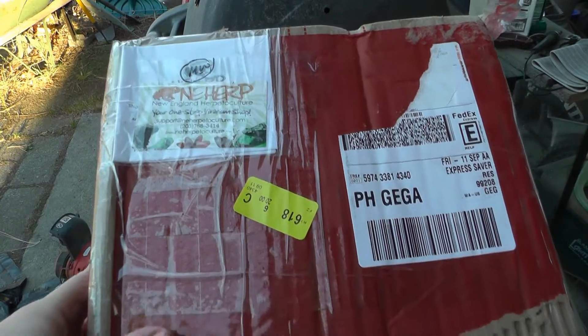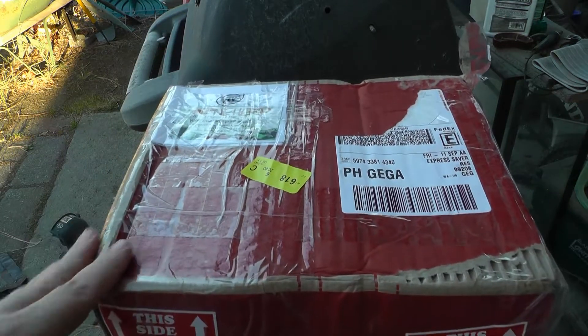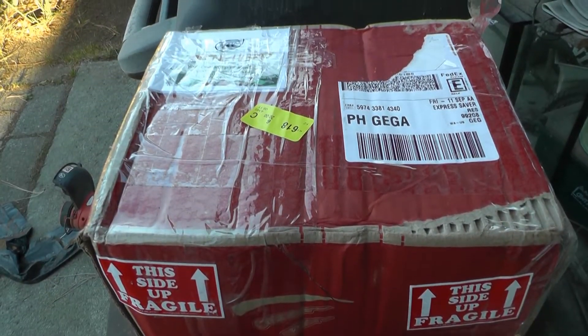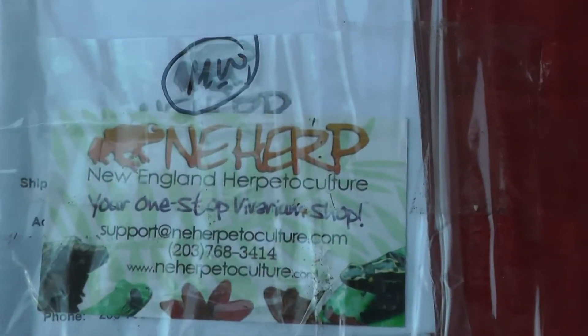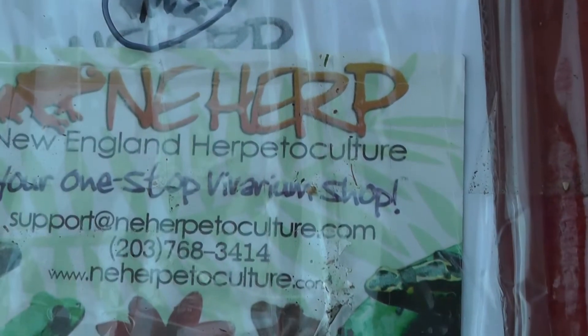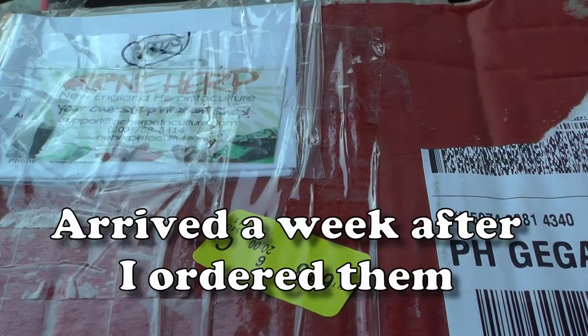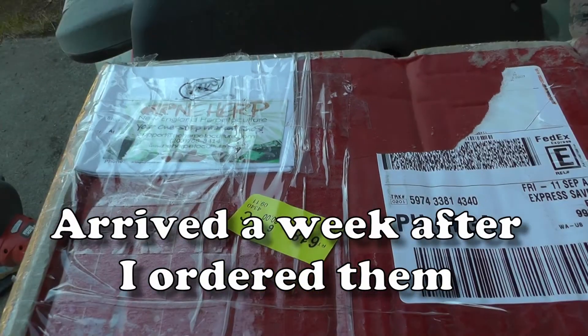Here's something I like to do: if you get a new package of fruit flies or bugs in, I like to open the box up outside. I'll put the link in the description — I've ordered from them at least once before, and it took about a week to get here. Let's open this up.